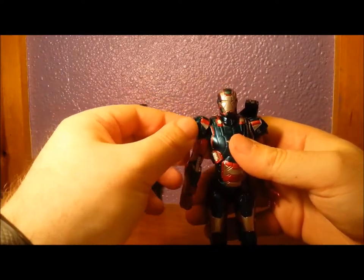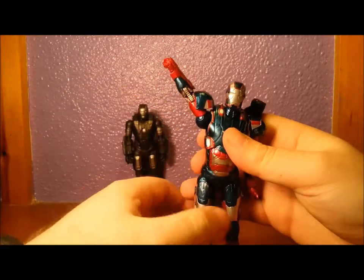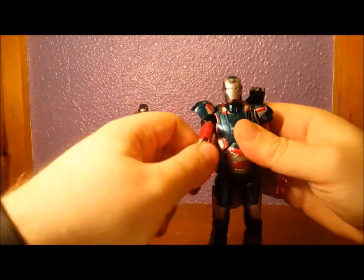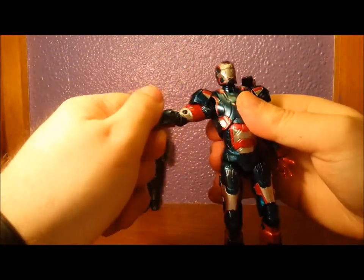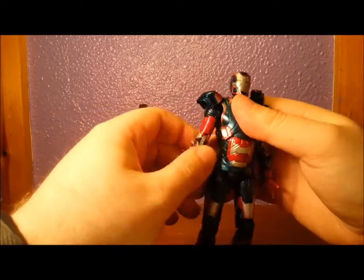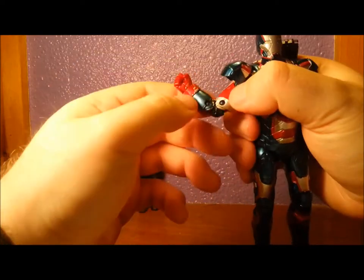The shoulder pads are on hinges so they move but they don't really hinder the articulation, so you can go quite high. The shoulders themselves are on balls so they can go around 360 — that's where it hinders, so any more and I think it will pop off. Bicep swivel. It's all ratchety as well — ratchet, ratchet, ratchet — and even forward and back, ratchet. Elbow is ratchet, nice and tight. There's some paint scuff and some bleeding there.